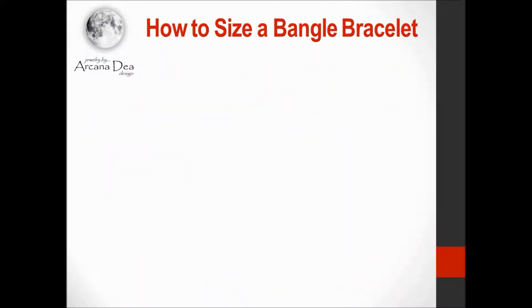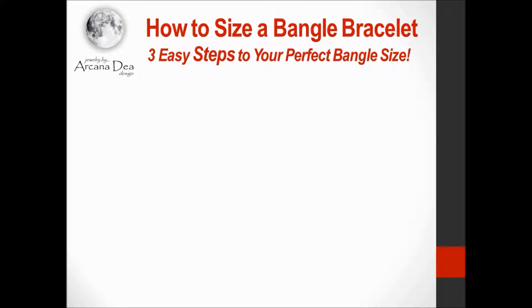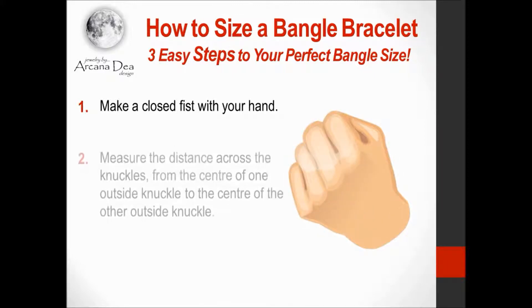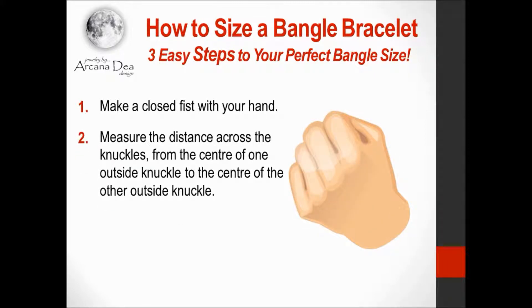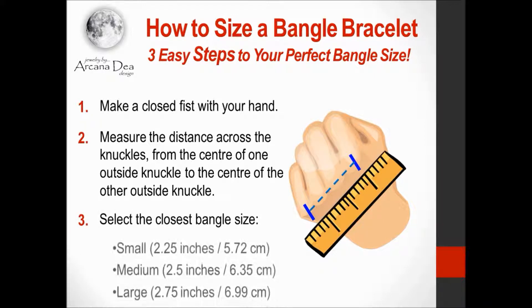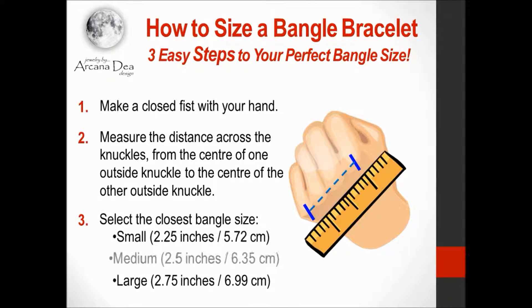Luckily there's a quick and easy trick for measuring your bangle bracelet size and all it takes is three easy steps. Step one is to just make a closed fist with your hand. Step two is to measure the distance across the knuckles from the center of one outside knuckle to the center of the other outside knuckle. Step three, all you do next is just select the closest bangle size: small, medium, or large. That's it, that's all.